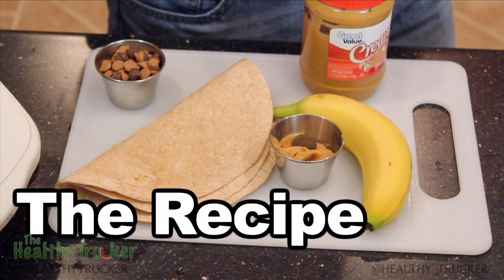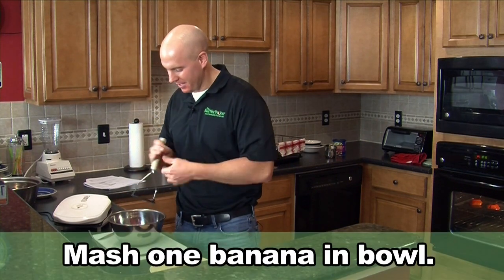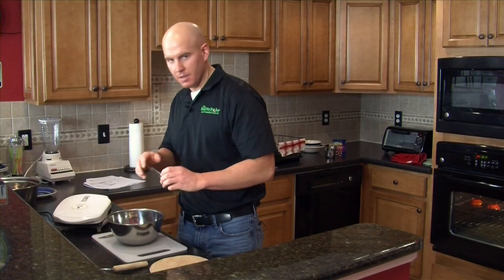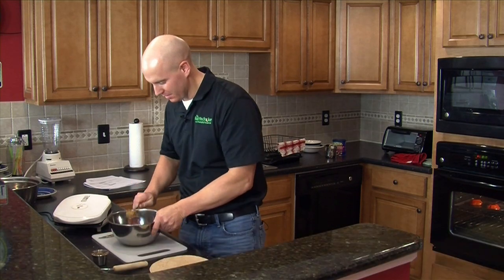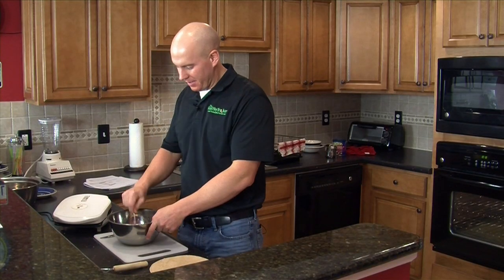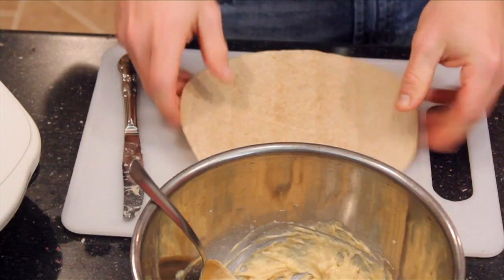So let's show you how to make this healthy peanut butter banana quesadilla. First I'm going to add the banana and smash it up in this bowl. Then I'm going to add the peanut butter and mix it all together into a nice smooth spread. We've got everything all mixed together and we're ready to spread it out onto these nice whole wheat tortillas.